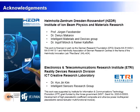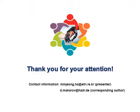I am grateful to the members of the Helmholtz Institute and colleagues from the Electronics and Telecommunication Research Institute. This work was supported by the German Research Foundation and the Korean government. Thank you for your attention.